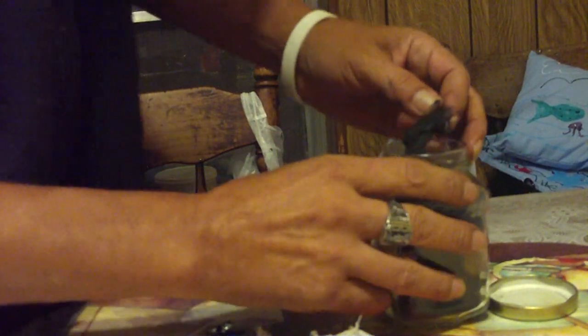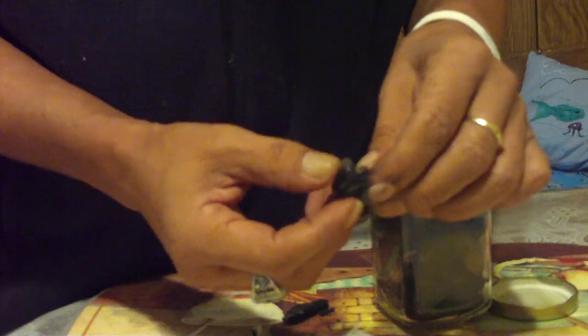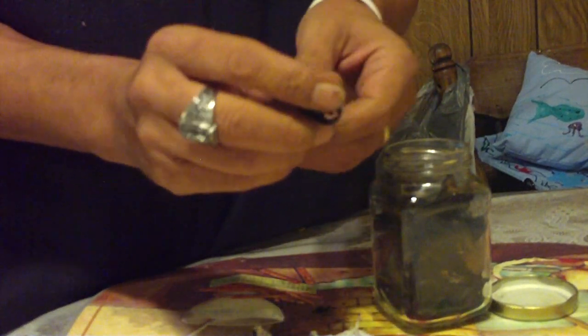I'm going to catch a spark with this little striker that I took off a lighter that was not good anymore. You can find lighters like this just about everywhere that people throw away. I collect the little sparkers for this purpose. So here we go, let's see how long it takes me to do it.